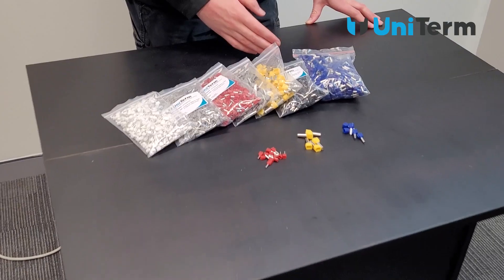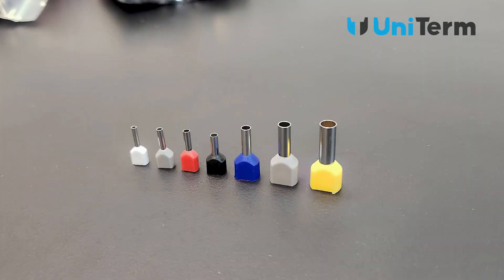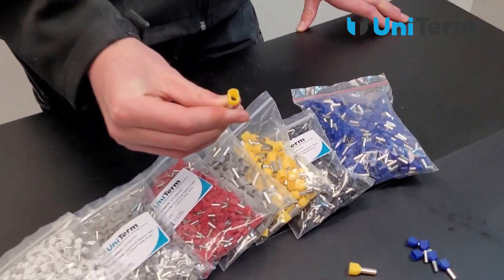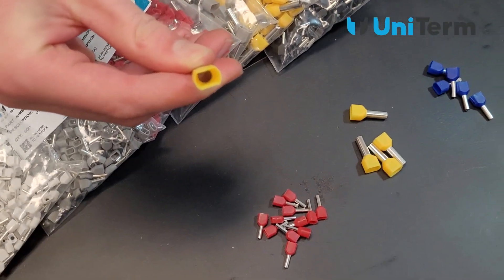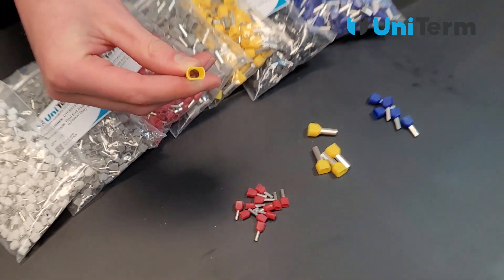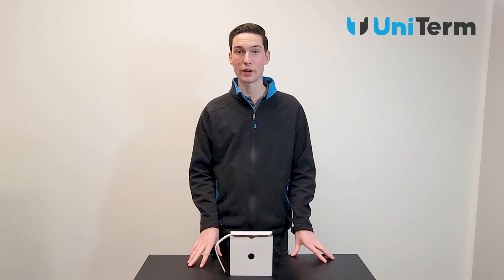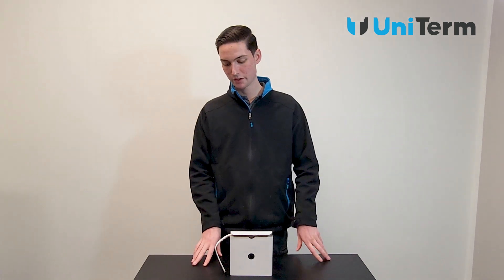Next up we have our twin cord end sleeves. Our range goes from 0.5mm all the way up to 6mm. The main difference between a regular cord end sleeve and a twin cord end sleeve is that the barrel is larger, allowing for a looped wire inside.